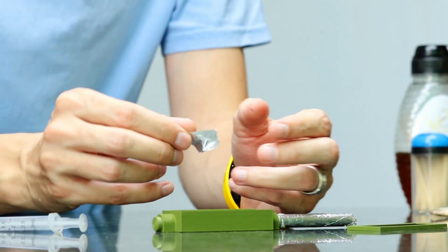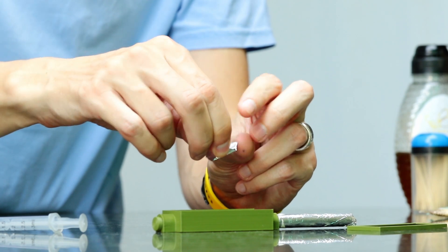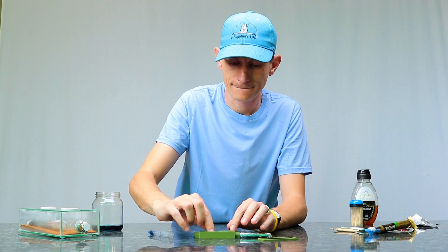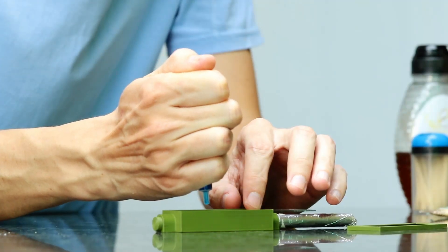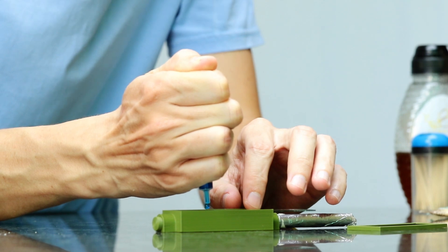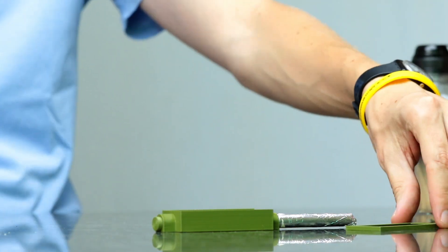One important trick is to bend up one side when you're putting it in the enclosure. That way you've got something to grip and put it down flat, which makes it much easier. Then just one small drop directly on the foil, and they will find the food quite quickly and enjoy it as they need to.